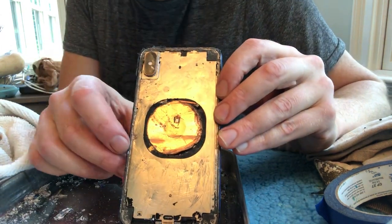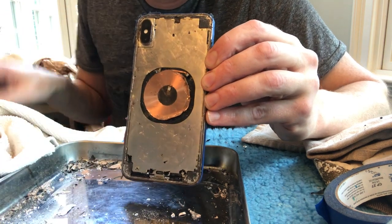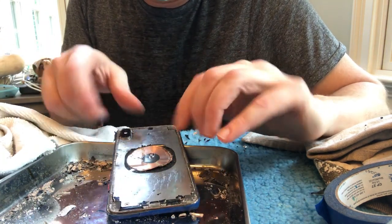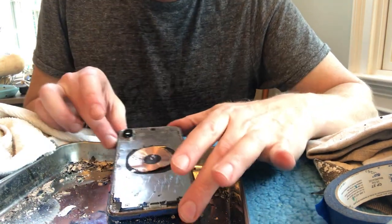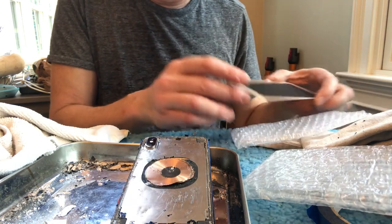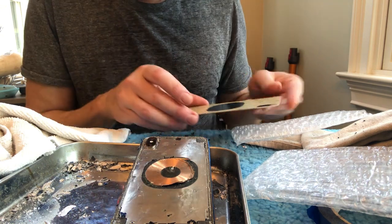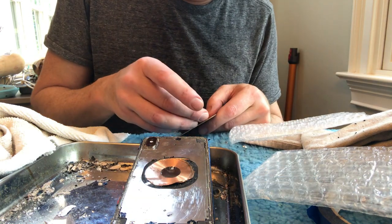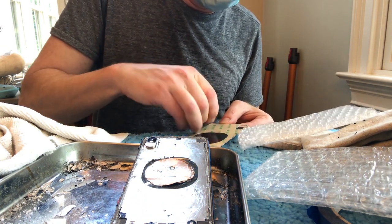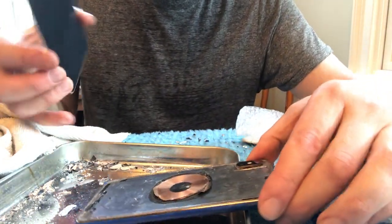It's now approximately two hours in and I got all that material off — it's pretty good. Unfortunately, right at the beginning I went in with the spudger and accidentally removed some of the wireless charging coil. But I think it may still work, and I don't charge wirelessly anyway. Now we're going to take the actual cover and hopefully it will fit. All those little pieces, by the way, are the little pieces of glass.